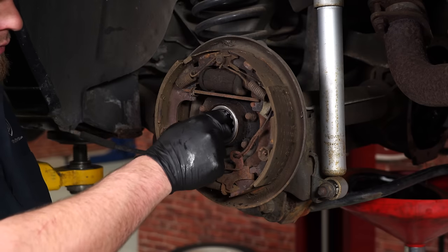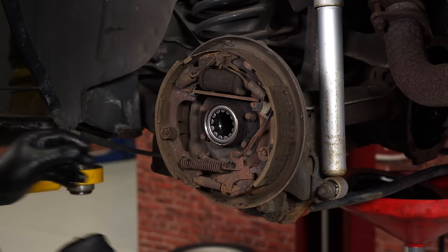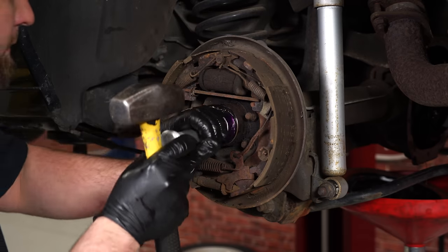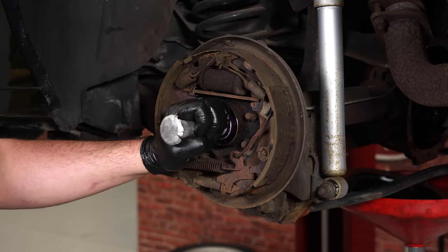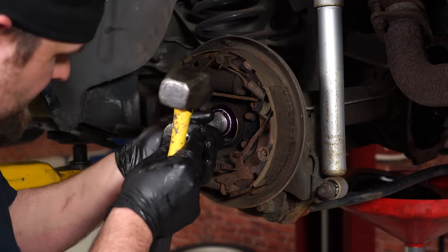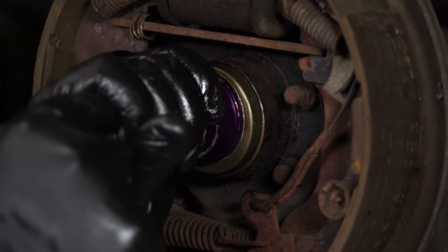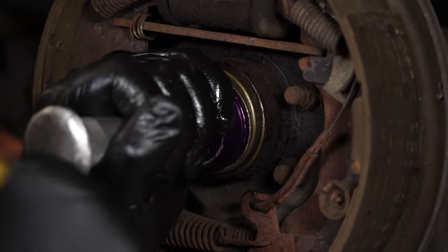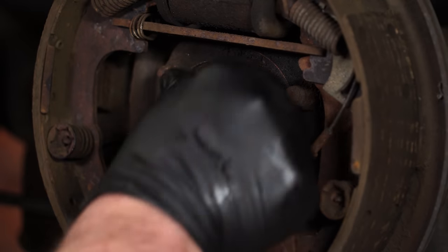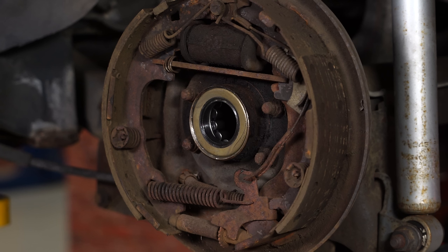Now we're going to install the Ford Performance bearings. Put the new bearing up into place and use a proper bearing installer to hammer it in — these are very inexpensive at Harbor Freight or you can rent them. Hammer it in until it bottoms out. With the bearing all the way in, install the seal the same way. Put a little bit of grease on the outside of the seal, get it lined up, carefully tap it into place flush with the outside edge, then repeat the process on the other side.